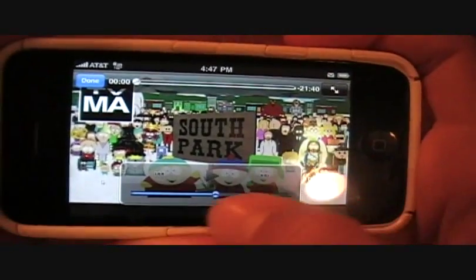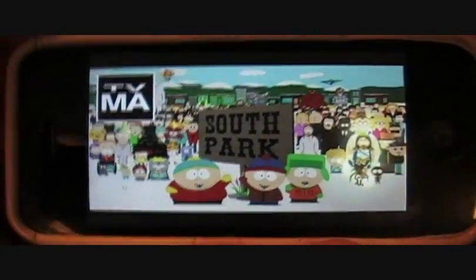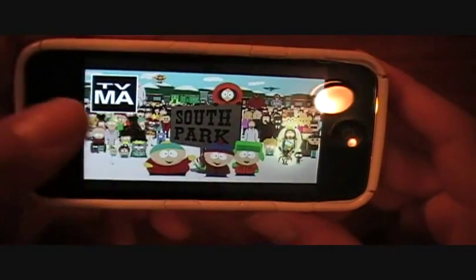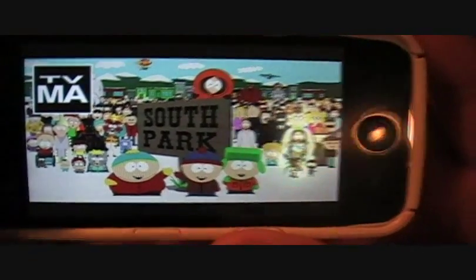You can see the episode is 21 minutes long. Press Play — it actually starts up automatically. It's still buffering a bit, but there you go. You're going to have to wait maybe a minute or two, but after that you'll have a lot of the video already buffered. It's a little slow but it does work.